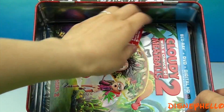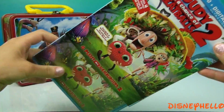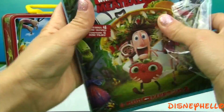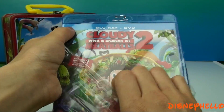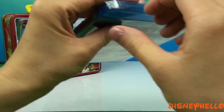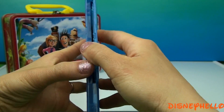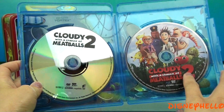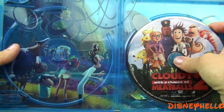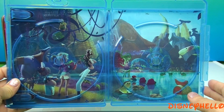Here's the DVD. We have a few flyers. Here's the Blu-ray and this is the DVD. Inside the box we have a picture from a scene in the movie.